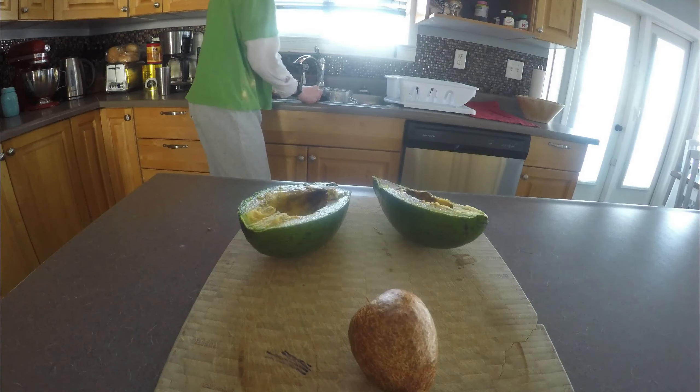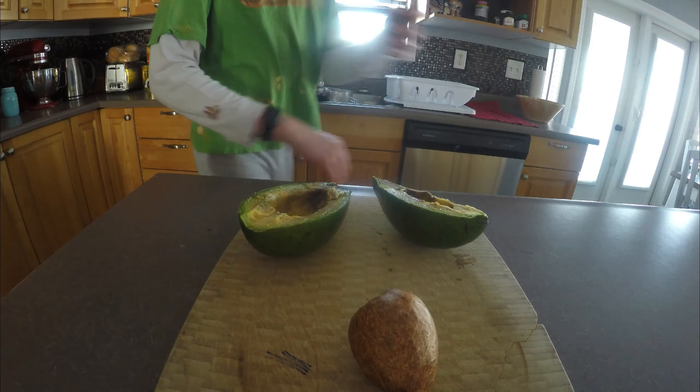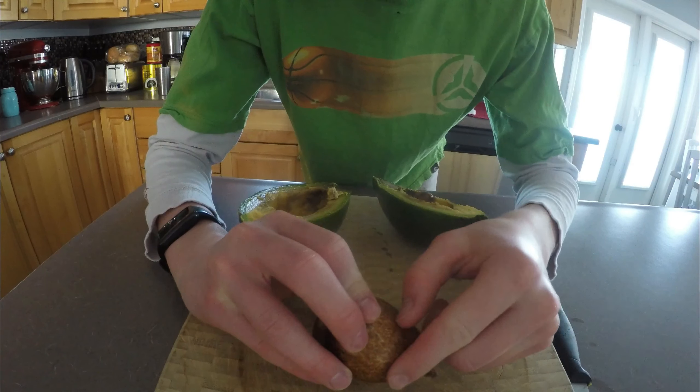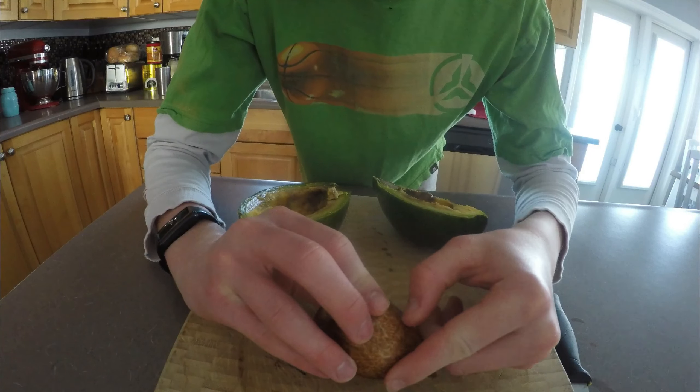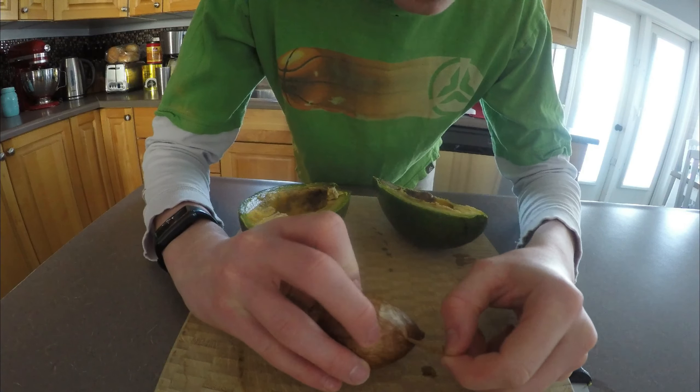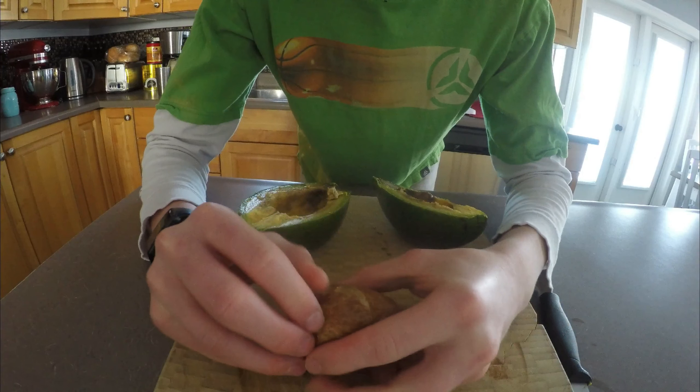Got to clean the knife. Knife cleaned. So now we just have to remove the little shell around the seed. There we go. Let's peel it off like that.